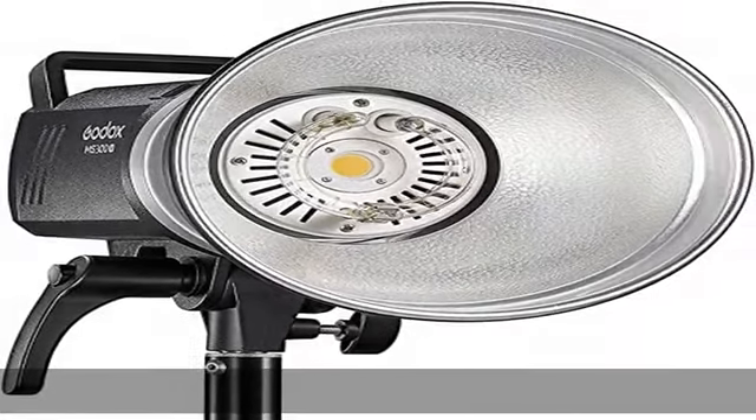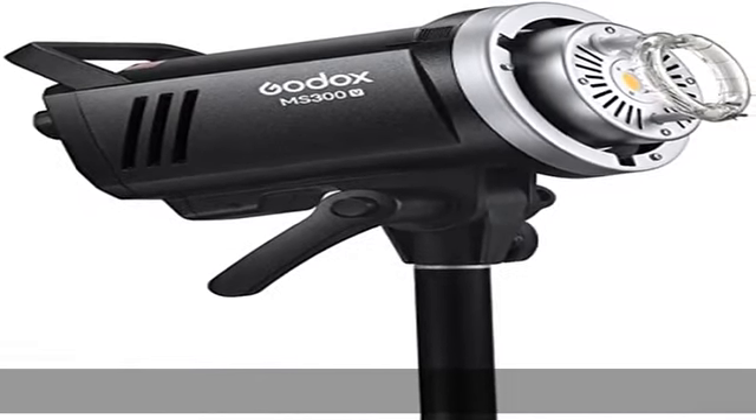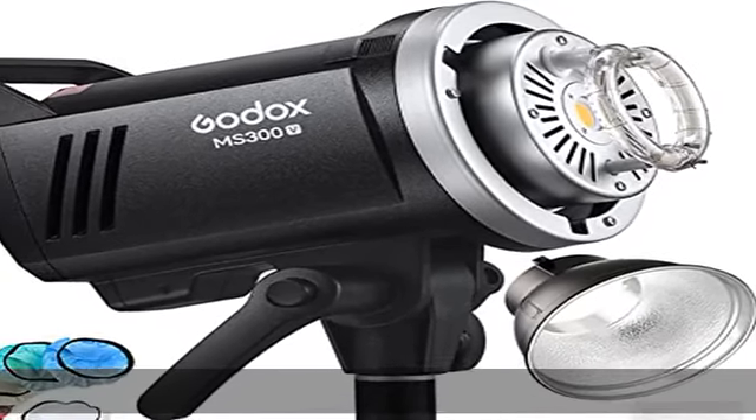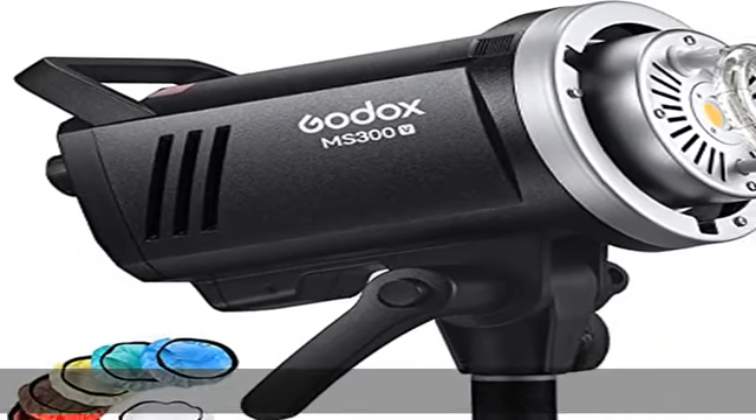Built-in Godox 2.4G wireless X system, compatible with XT16 transmitter or X1, X2, XPRO trigger to remotely control 16 groups (0–9, A–F) across 32 channels (1–32).